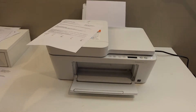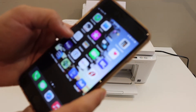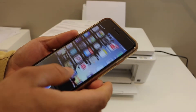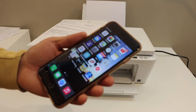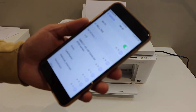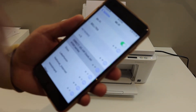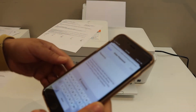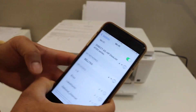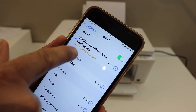Now go to your iPhone or any device. You have to download the HP Smart app from the App Store. Once you download that, go to your mobile Wi-Fi settings. Look for the Direct HP DeskJet 4100 series network. Enter the password as printed on the page and click the Join button. Here we can see it is connected.